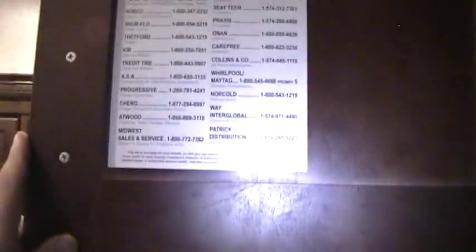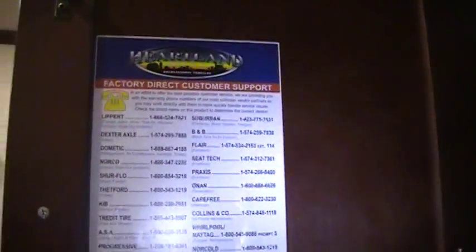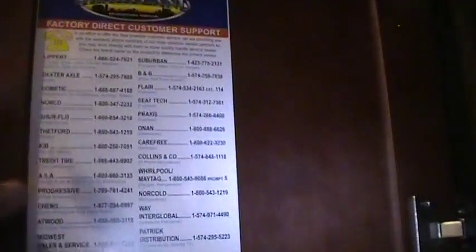You've got a nice big coat closet here when you walk in. Electric box down below with your breakers and fuses. Another really nice feature: if you look at the cabinetry, it has Euro hidden hinges. Also, Heartland provides warranty numbers for a lot of the different appliance manufacturers right inside, so if you're out on the road and something goes wrong, you've got numbers to those direct factories if you need help — especially on weekends if Heartland happens to be closed.